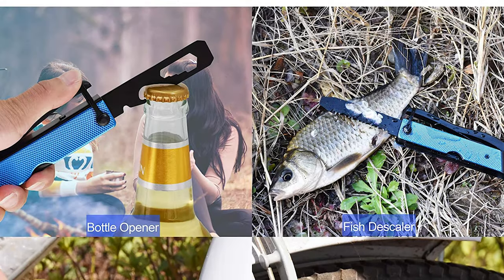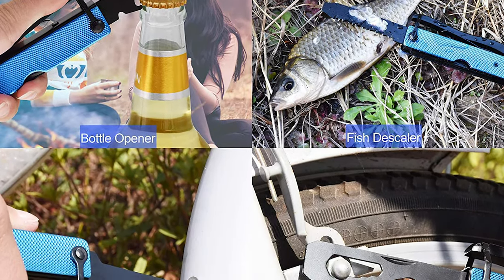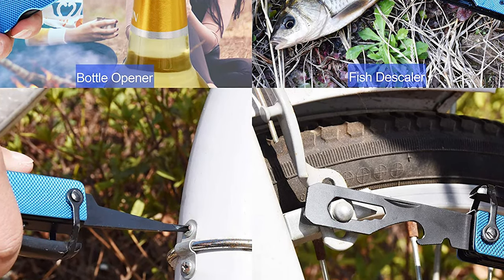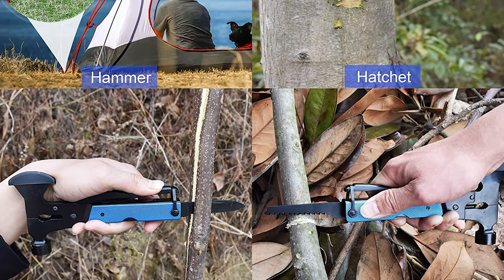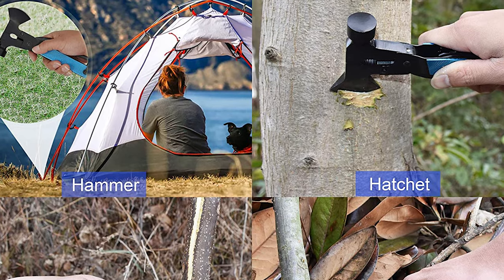This camping tool is the perfect gift for Christmas, birthdays, Father's Day, Valentine's Day, and makes a unique gift for family members, friends, and colleagues. It is a great stocking stuffer for outdoor enthusiasts or people who like to prepare for outdoor sports.